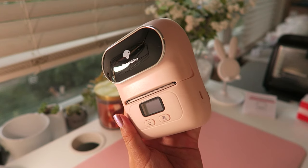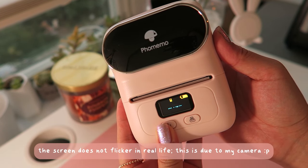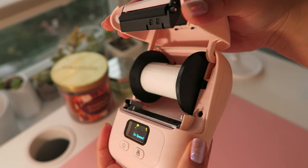You can see it has a little screen on the front, and it does come pre-loaded with thermal printing labels. Gotta love that peel action — that's very nice.